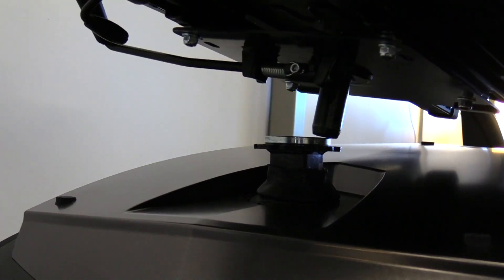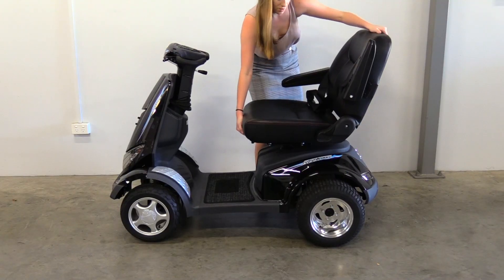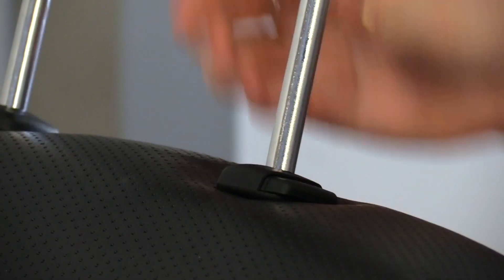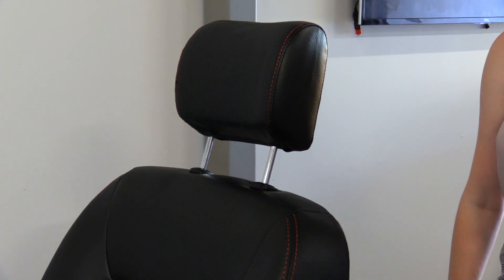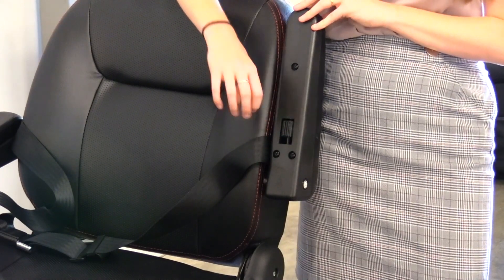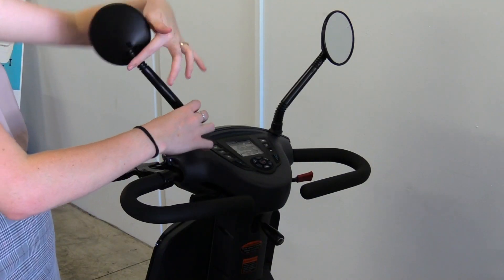To attach your seat, line the bottom up with the mount and slide it in. To attach your headrest, slide the bars into the headrest points. The height can be adjusted by pushing the button and positioning the headrest. Your armrest will also need to be adjusted — lift the armrest up and roll the adjustment dial left to increase the angle. Your mirrors will need to be screwed in near the control panel.